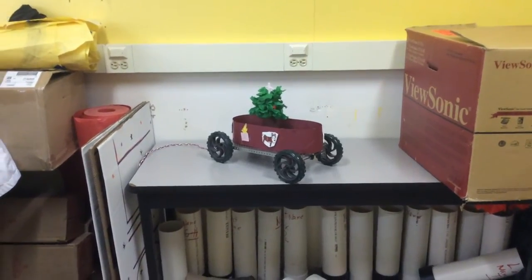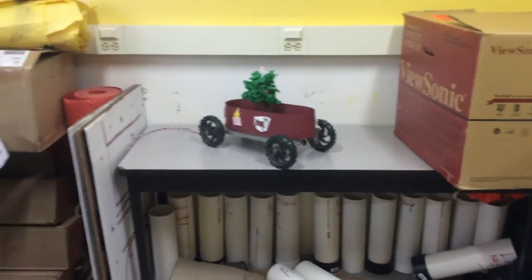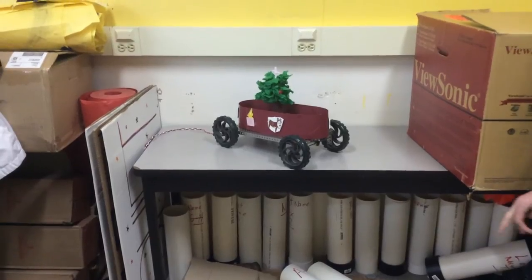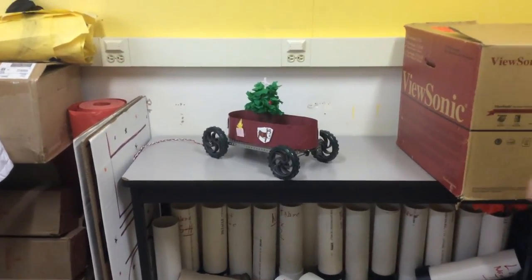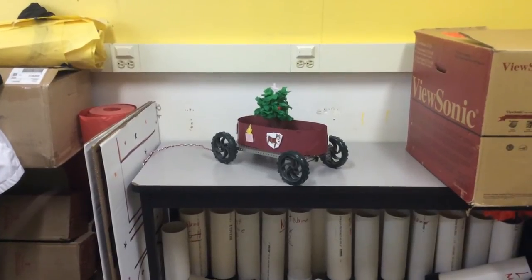Hey dudes, my name is Drew and members in my group are Caleb, Garrett, and Melanie. Our holiday pull toy was reindeer running around with snowflakes and presents under a beautiful Christmas tree.